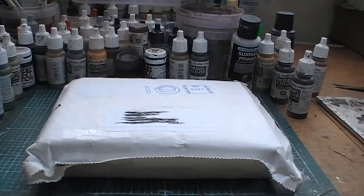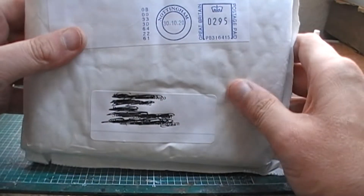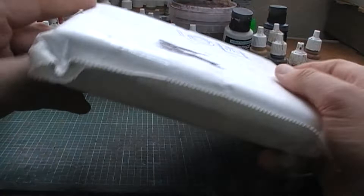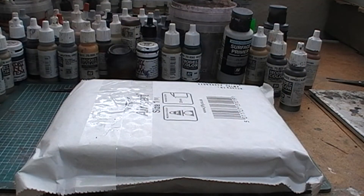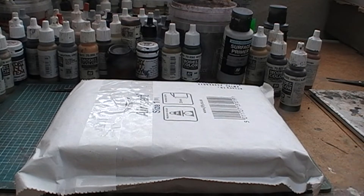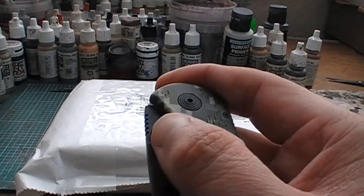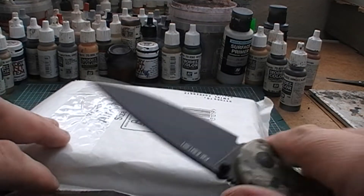So I have the first one here and I believe this one is from Perry's. Let's see what it is. It looks bigger than I thought it was, but I've actually put two orders in with Perry's. I'm pretty sure that this one dispatched before the other one, which I imagine would probably need to be cast, so I'm not expecting that one quite yet. But let's get into this and see what we got.